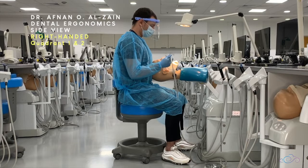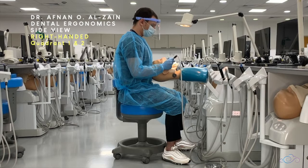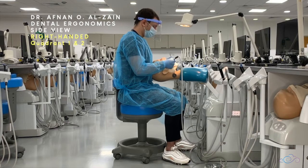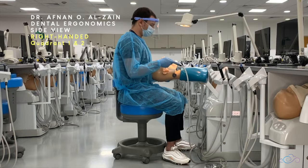You can sit a little bit towards the right side if you're right-handed. When working on the palatal surfaces, you're going to use indirect vision. When working on the labial or buccal surfaces, you're going to use direct vision. When working on the buccal surfaces, you can tilt the patient's head towards the left side so you can view clearly from the right.